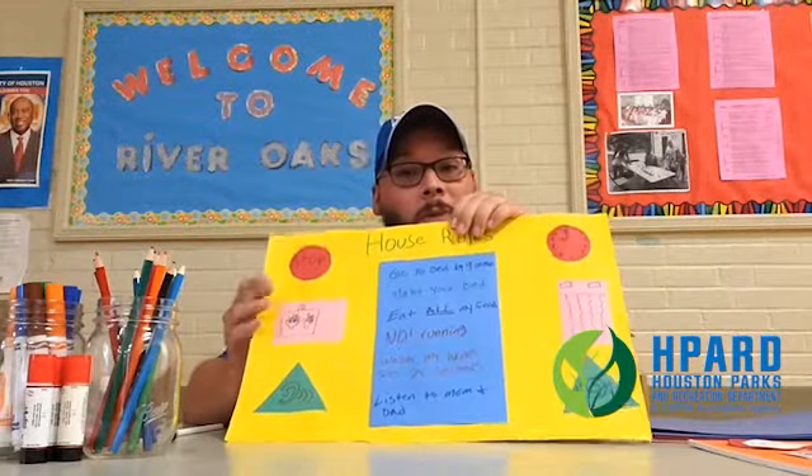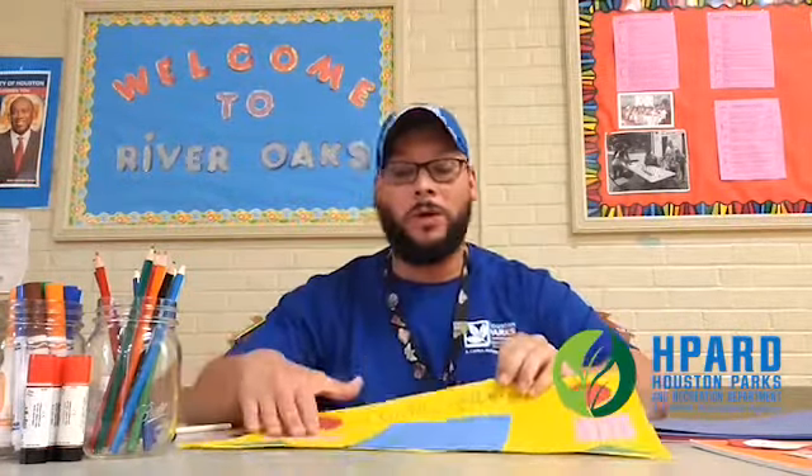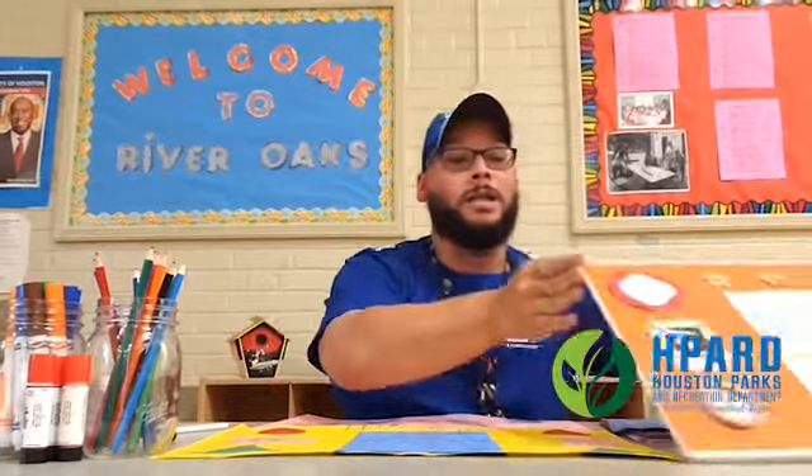You can draw your rules in the middle and draw your shapes and put them on the side. This one is very simple — I did a simple house rules poster board where I drew pictures on the different shapes and listed all the rules.